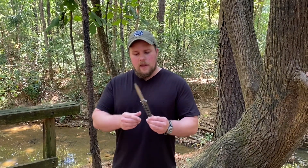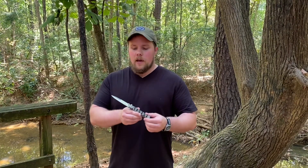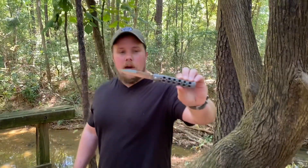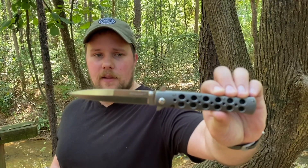There was another Ti-Lite that was made alongside this one way back in the day. It was also made out of titanium but it was anodized blue, and that is the most beautiful Cold Steel Ti-Lite there is. But in my opinion, this is the second best Ti-Lite you can get.